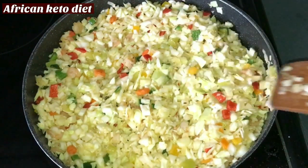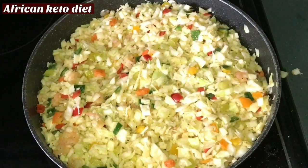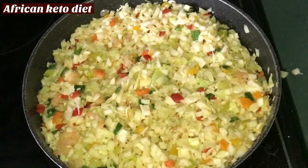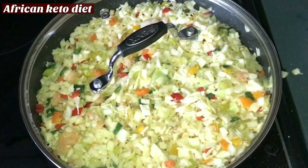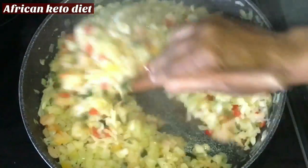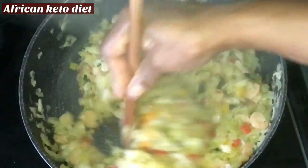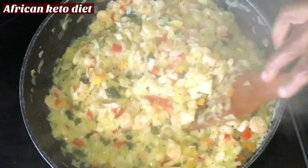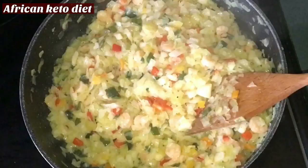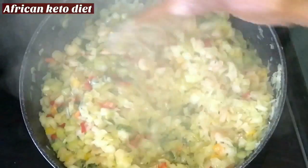That looks good. So our cabbage fried rice — or cabbage stir-fry — is ready. Smells so good. So our cabbage fried rice is ready.